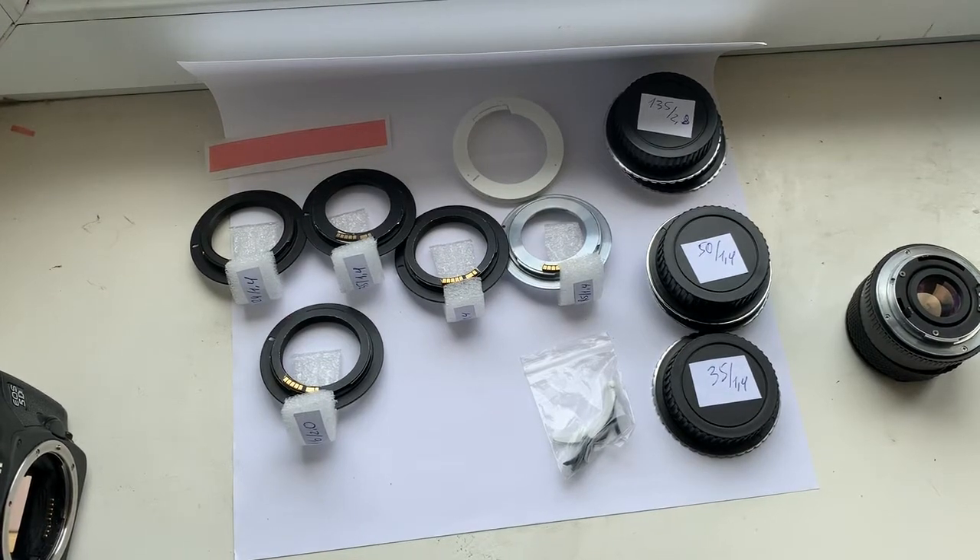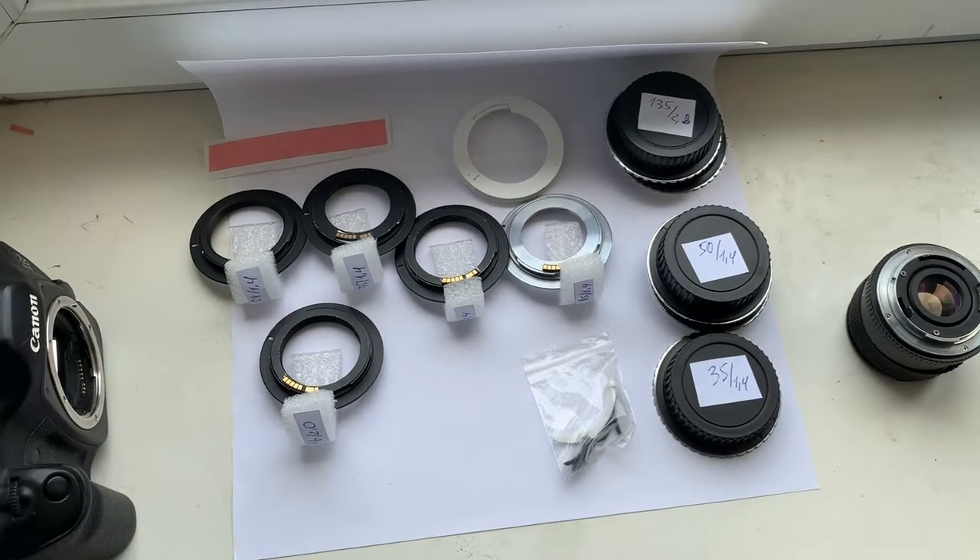Hello Thomas! This video is about your chips and about your adapter with chips. Now I check each chip and each adapter with chip in my camera.